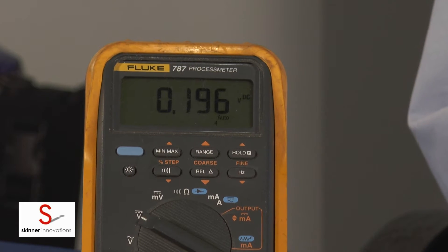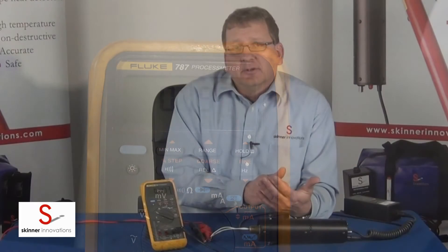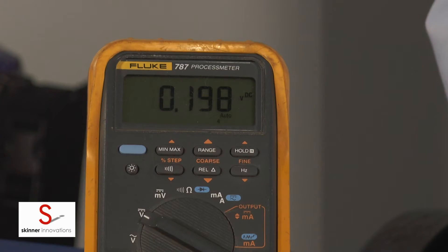Once we reach 198 degrees, the HST heat detector tester will hold that temperature on this detector for five full minutes. Then after five minutes the heat will turn off for 45 seconds. The detector should reset in that 45 seconds. Then the heat will begin to slowly climb back up and we'll see a second trip, fairly close to 190 degrees.